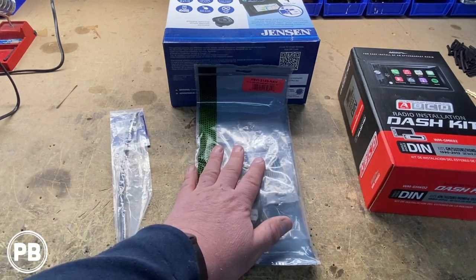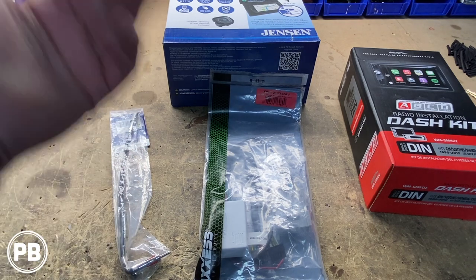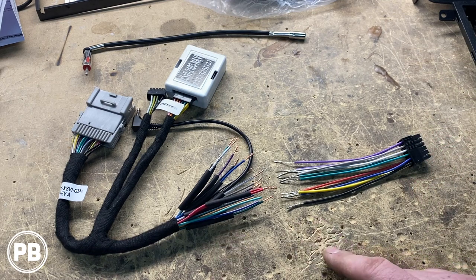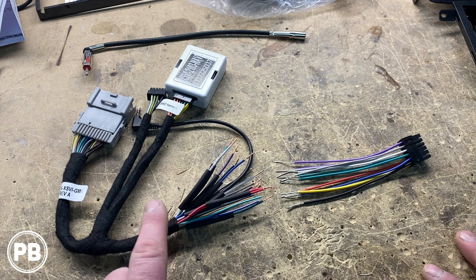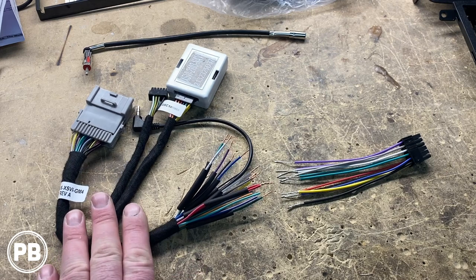First thing we're going to do is get the wiring harness and the harness that came with our Jensen stereo connected — today we're going to be soldering. If you don't know how to solder, you can use butt connectors or crimp caps — just don't twist and tape or use wire nuts as it's not appropriate for this automotive application. We've stripped both ends and for the most part you just match color for color, though it's not always 100% correct so always check what colors your radio identifies. Some colors like navigation outputs — vehicle speed sense, parking brake, reverse camera trigger — we're not using because we're doing a basic single DIN.